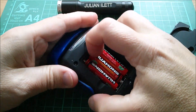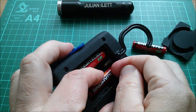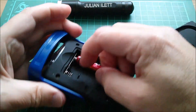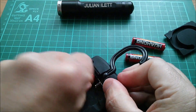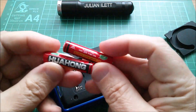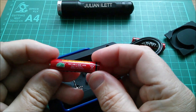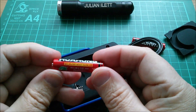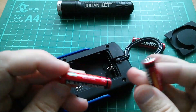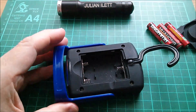Let's take these out. I remember the guy in the shop actually put these in for me - they weren't already in this thing, but they've been in it ever since. I wonder if these are alkalines or those nasty zinc carbon batteries made in China. Super heavy duty normally means not alkaline, and the rubbish zinc carbon is that type of battery.